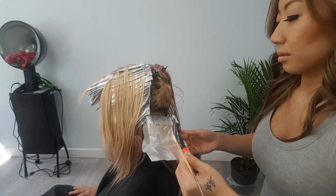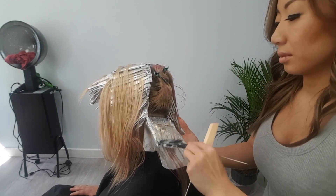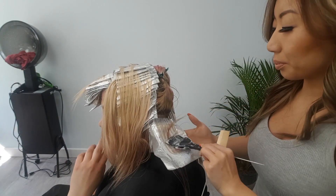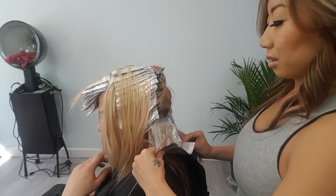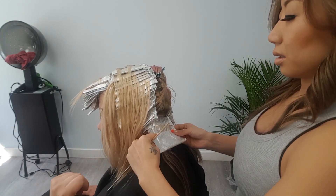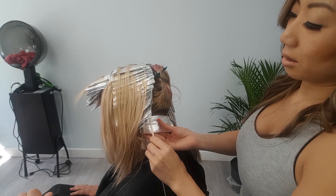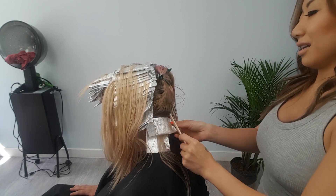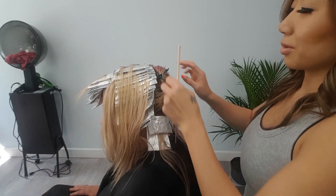We are going to be applying the stronger lightener at the regrowth — the Blonde Me. Then on the ends where we see the pink staining, we're going to use the gentler cream lightener. A good technique for folding your foils to keep them clean is to fold them twice: fold it first to keep the gentle lightener all in one compartment, then fold it again so that the strong lightener is not touching anything that it's not supposed to touch.